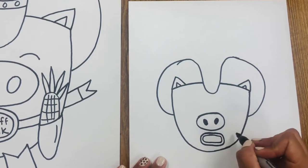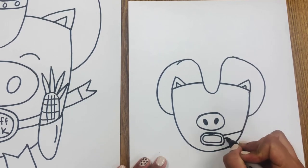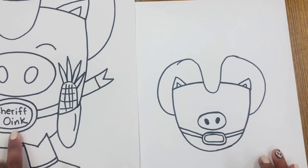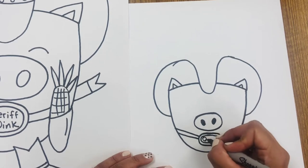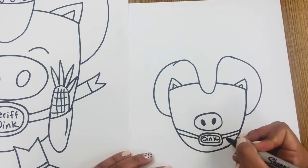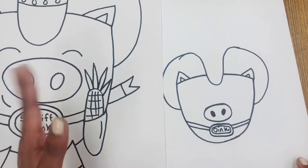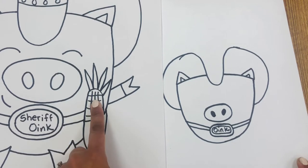Now we are going to draw the little belt. I wrote on mine 'Sheriff Oink.' You can do that, or you can just write 'Oink,' or you can write his name on his belt buckle — that's cute too. You choose. With the little guys we can't really draw guns or any weapons, but we can still have fun. Because this is a sheriff, piggies like to eat corn, so we did a little corn there — maybe that's his lunch, or maybe that's his weapon of choice.